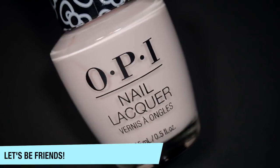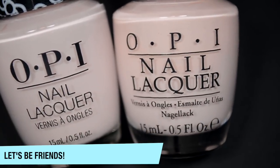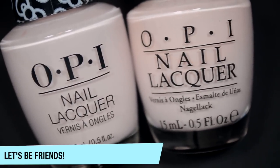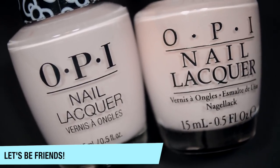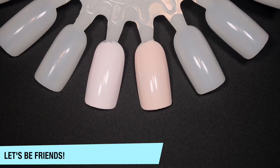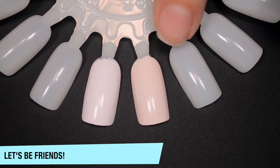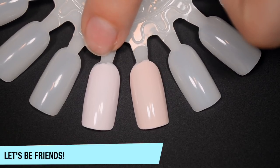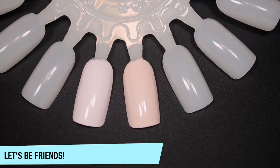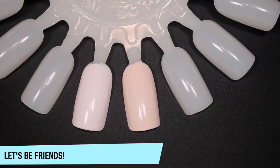The first polish is Let's Be Friends. This is a re-release of a polish from the original Hello Kitty collection. I have the older one here, and they actually look pretty similar on camera, but the new version is a lot cooler and a little bit chalkier in appearance. The older one is a little bit warmer, a little bit more yellow — they're really not that close at all. The camera is showing them a little bit closer than they are in person.